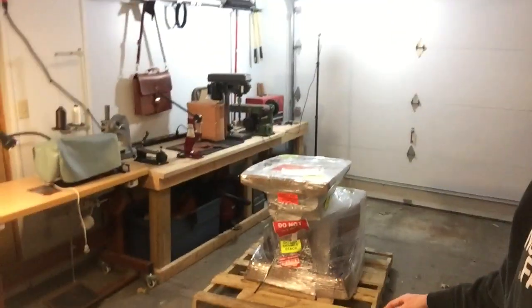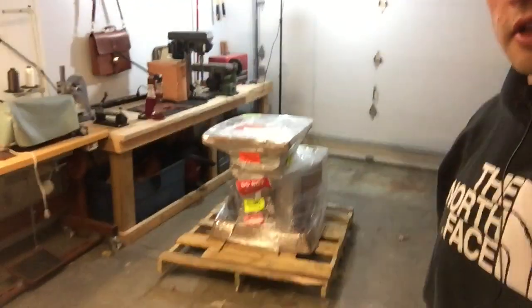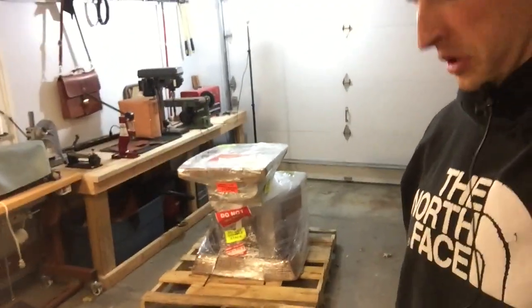Hey, it's November 30th, 2018. This is Andrew in Omaha, Nebraska, and this is my new Cobra Class 14 leather splitter from the Leather Machine Company out of Ontario, California. I know I made a video earlier in the month in regards to the price of sewing machines in the United States and how they're projected to go up substantially.